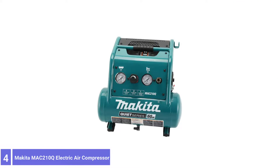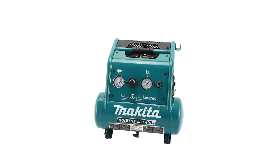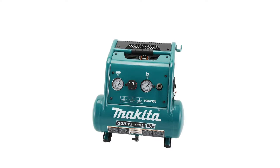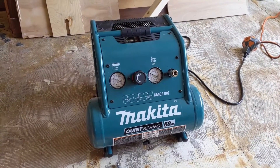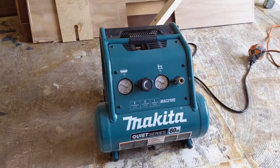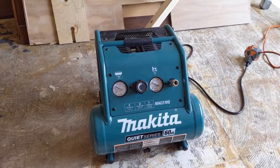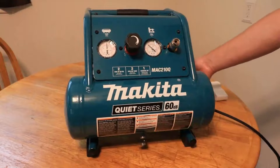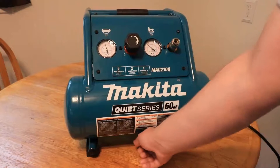Number 4: Makita MAC-210Q Electric Air Compressor. The Makita MAC-210Q Quiet Series Air Compressor is a compact compressor with a 2-gallon tank. But despite its small size, it's pretty heavy, weighing in at 44 pounds. It doesn't mean it's not portable, but it does hinder its portability. A lot of that weight likely comes from the roll cage that protects the whole unit, keeping it safe during transport.